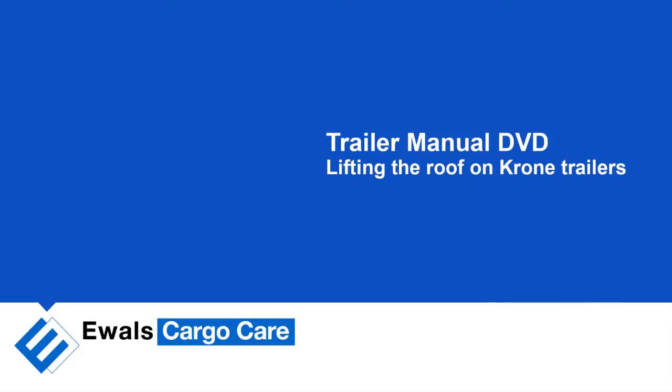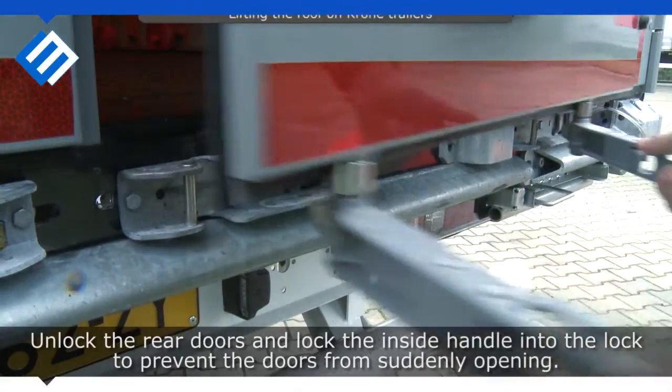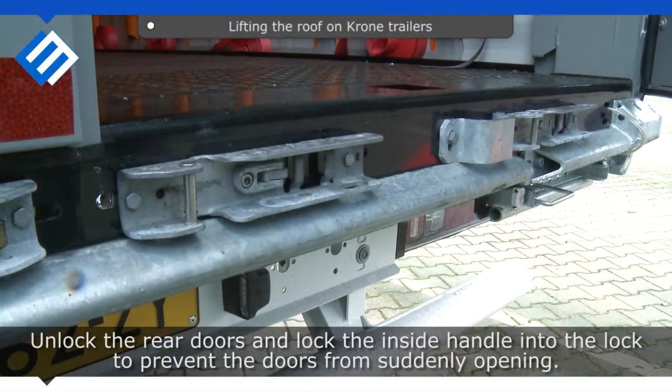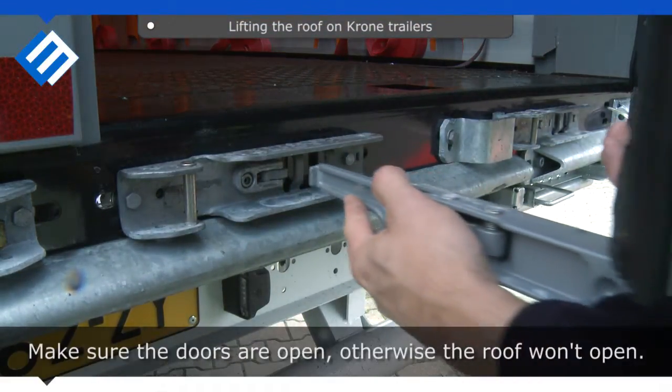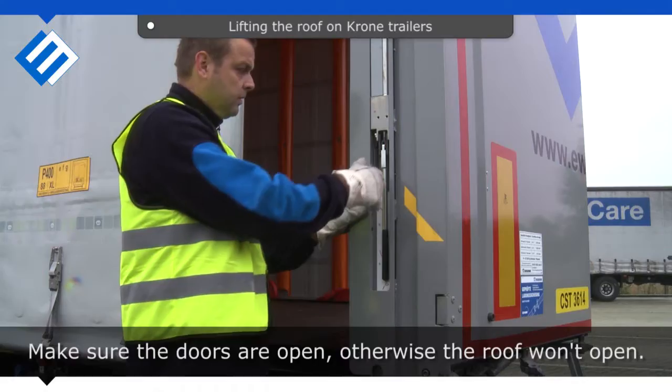Lifting the roof on Krone trailers. Unlock the rear doors and lock the inside handle into the lock, to prevent the doors from suddenly opening. Make sure the doors are open, otherwise the roof won't open.